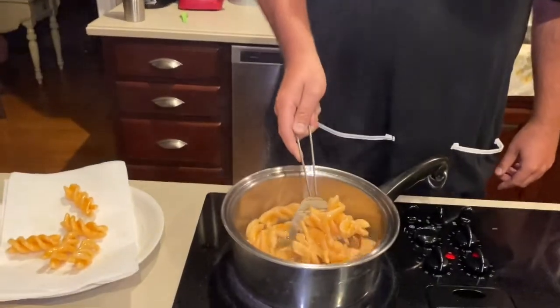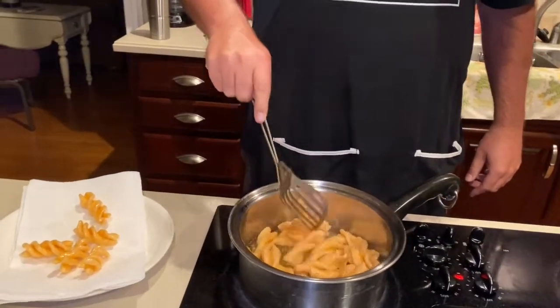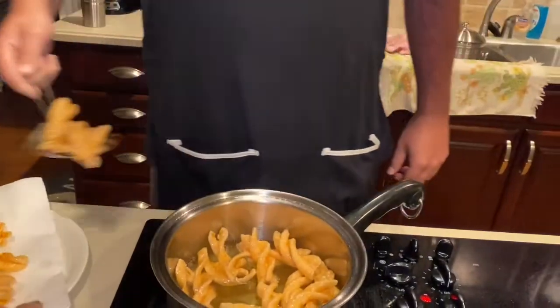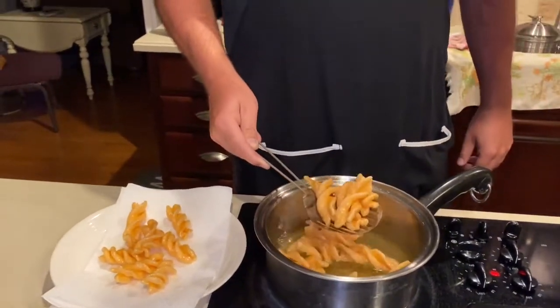I think I put too many in there. No, they're not done — not done. Give them a little more of a stir here. Okay, I think they're good. Put them on the plate over here.